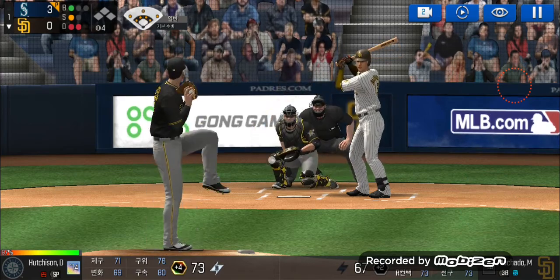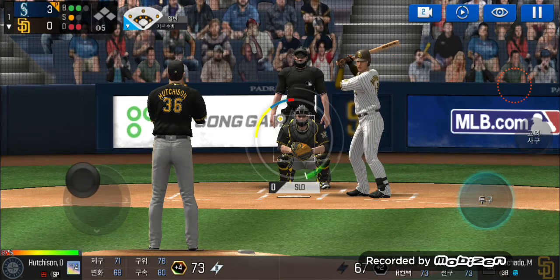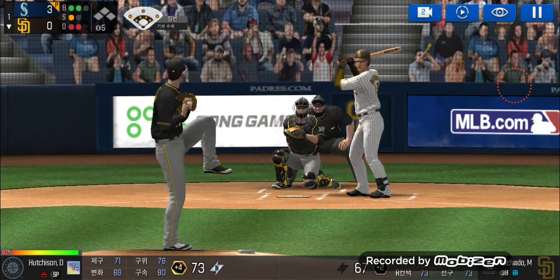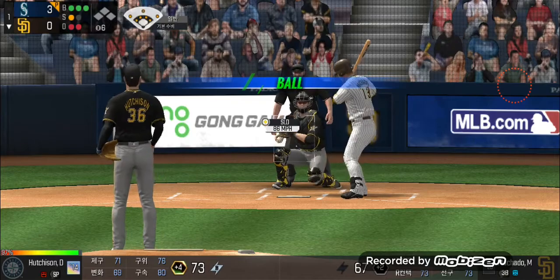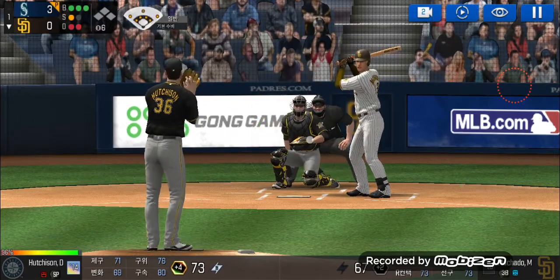Here's the wind-up and the pitch. He just missed the plate. Two balls and one strike. Here's the wind-up and the pitch. Takes the pitch for a ball outside. Three balls and one strike. He's in a full wind-up.